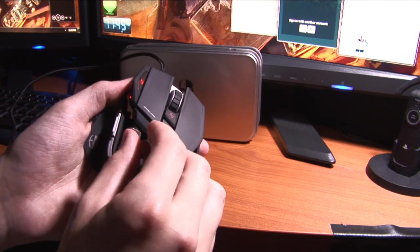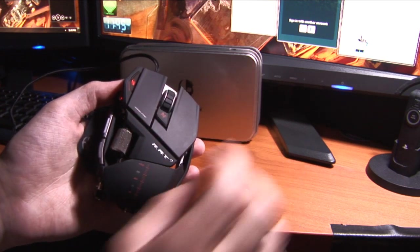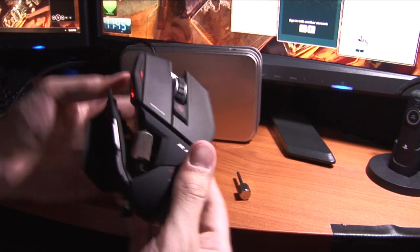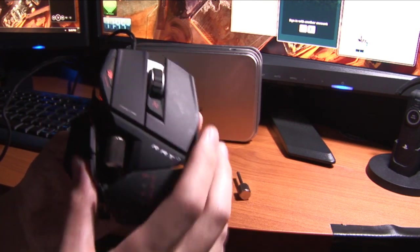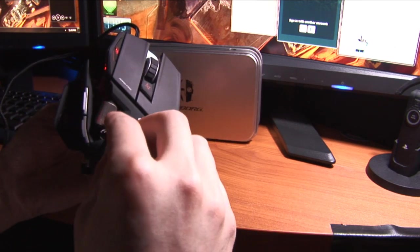There's also another tool in here — if I unscrew this just a little bit, I can actually extend this out and adjust whether this feels better for my thumb way out here or a little bit inside. Let's leave this out for now and tighten that up.